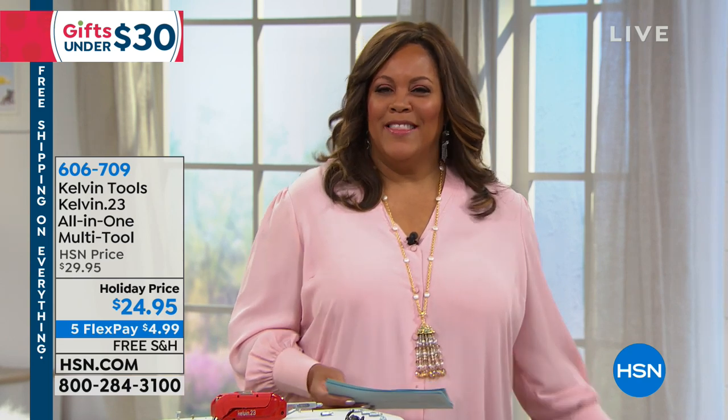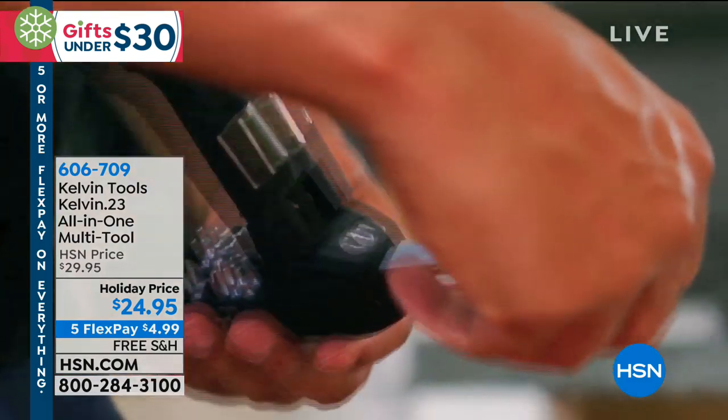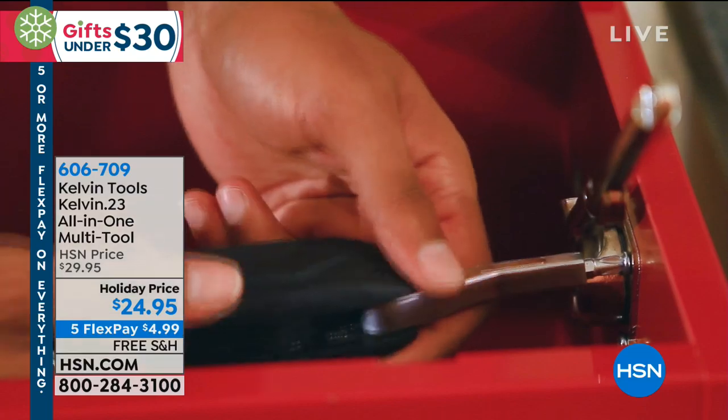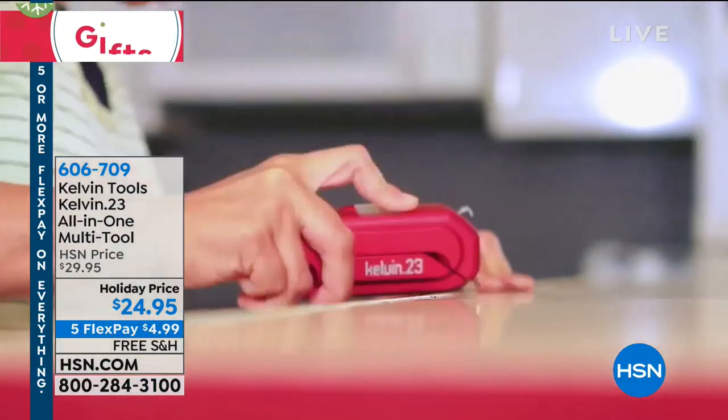When my husband asked me, I'm like, I think it's in that drawer because we have a hodgepodge drawer. Well, no more will you be confused or upset because you can't find something. Because we have a 23-in-1 multi-tool — 23 little gadgets. It's called the Kelvin 23 all-in-one multi-tool.